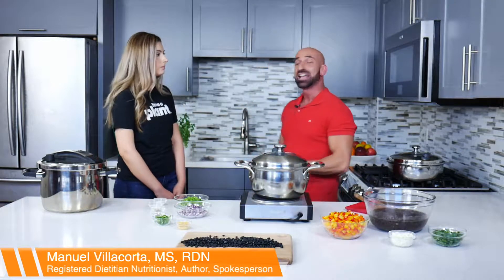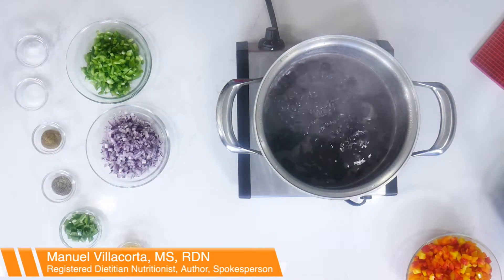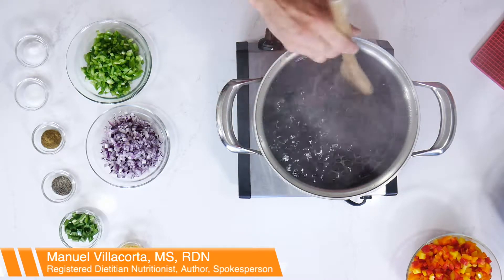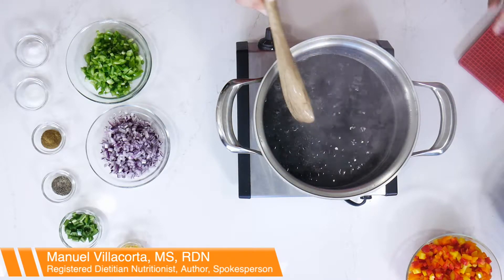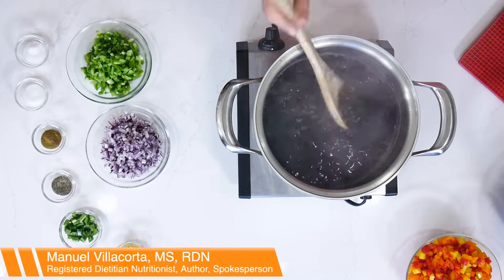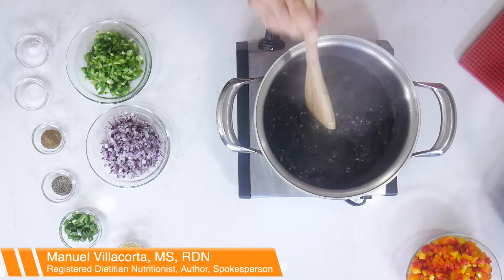Beans have a sugar — a fiber — that humans cannot digest, and that sugar causes a lot of gas. One way to deal with it is by boiling the beans first for about five to ten minutes. The sugar raffinose, the fiber, goes into the water — you can see how black it is. Put a lot of water and make sure you cover the beans. This also helps the beans cook faster.